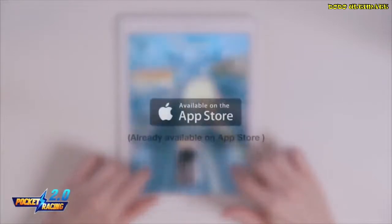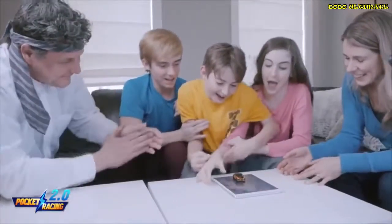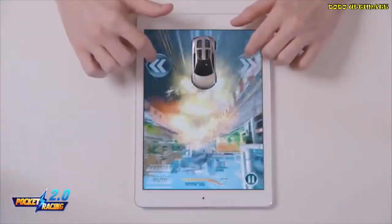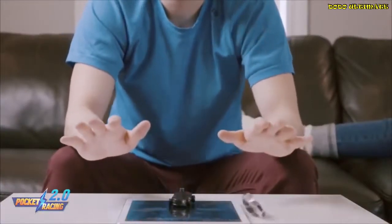We've already released the beta game on the iOS App Store, and the Android version is set to be released. Now, we need your help to take it to the next level of reality. A completely new tablet gaming experience is on its way to your hands. Thank you for your support.